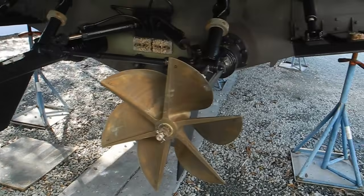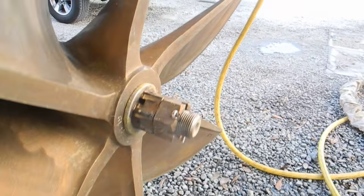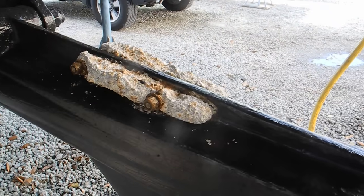Port and starboard. You can check out the nuts right here — the way that they've got them put on. They're both the same size nut and they've got a cotter pin in it. You can see the zincs have been eaten up quite a bit.